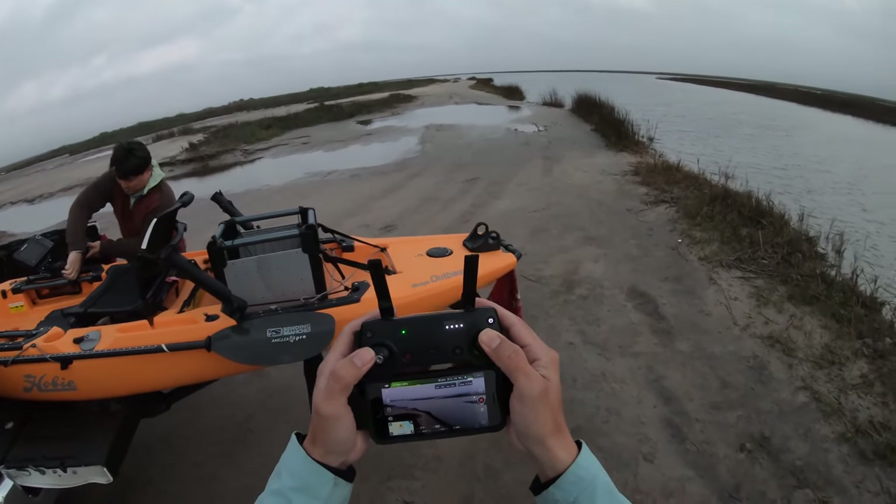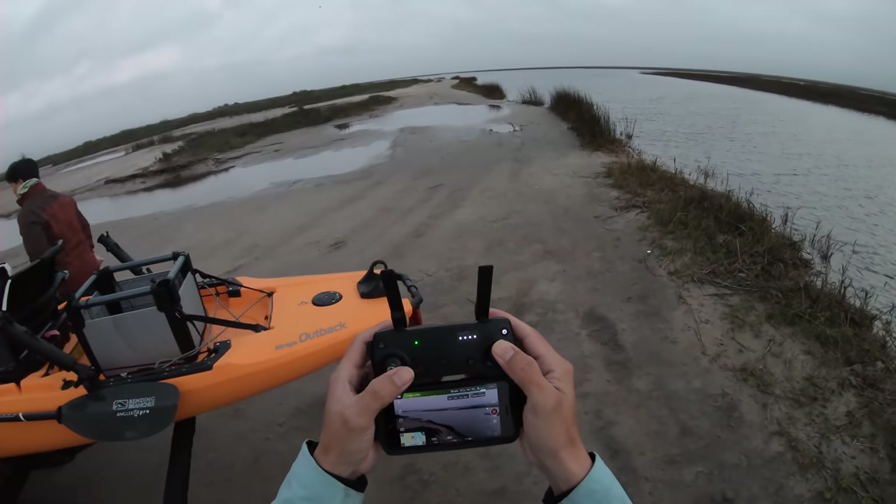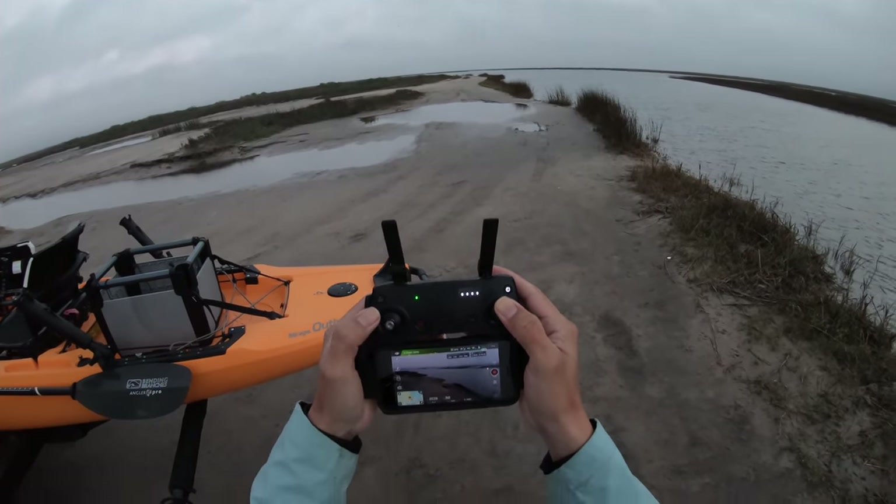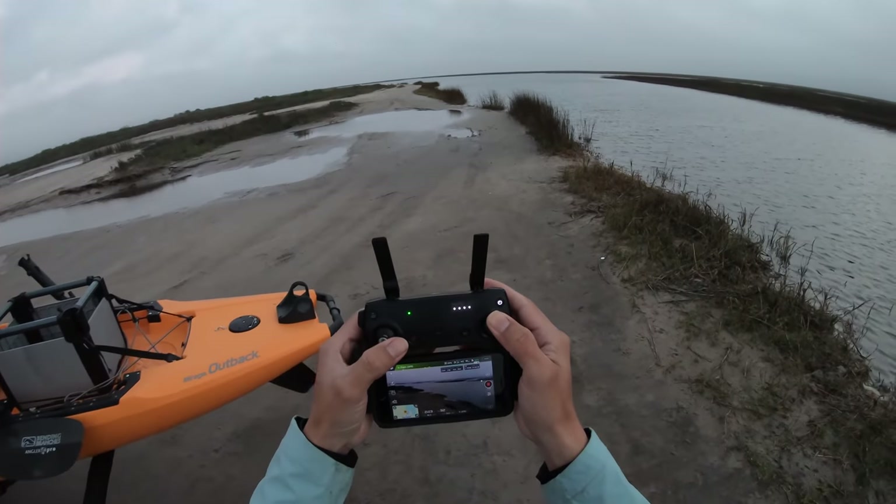That's as far as I'm gonna go up in the air. Let's go see — we just got to make sure we're not above the water, because if we lose this drone I'm gonna be heartbroken.